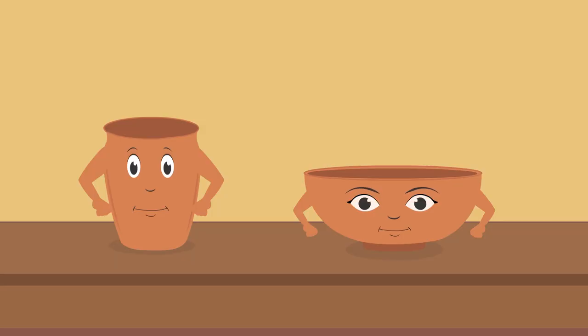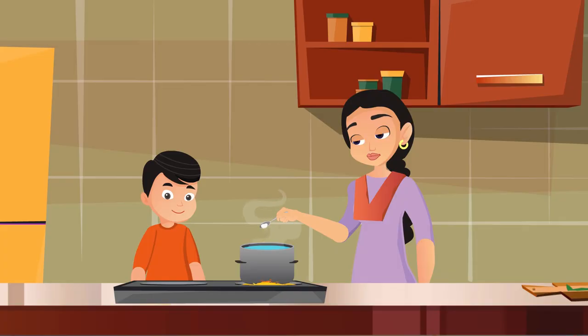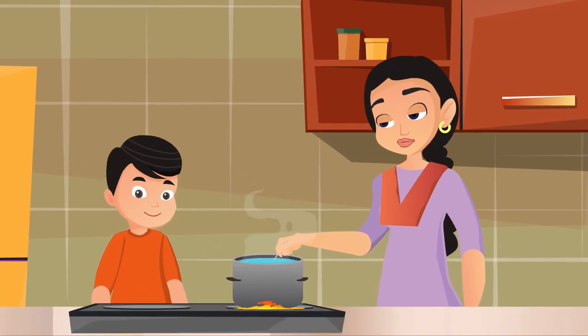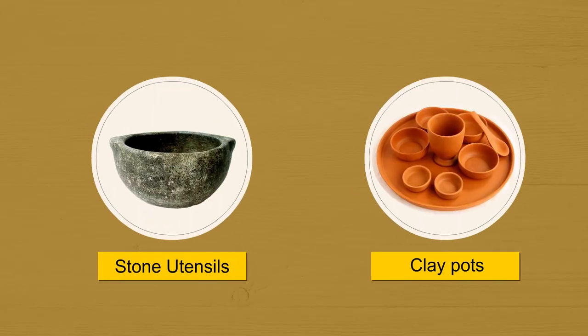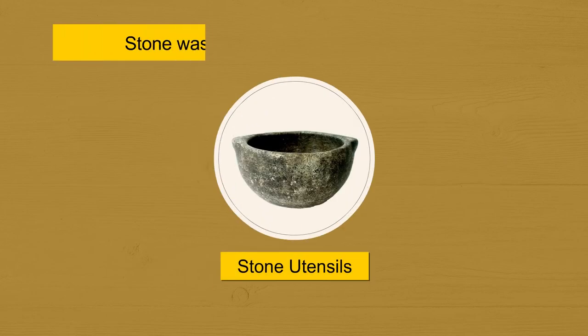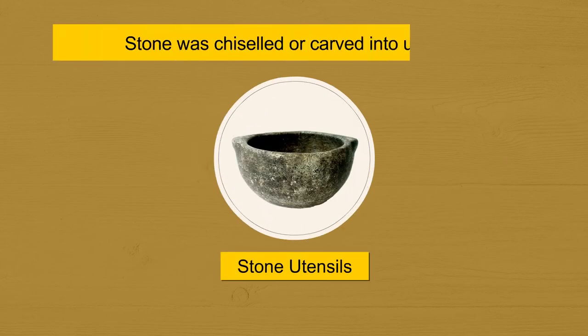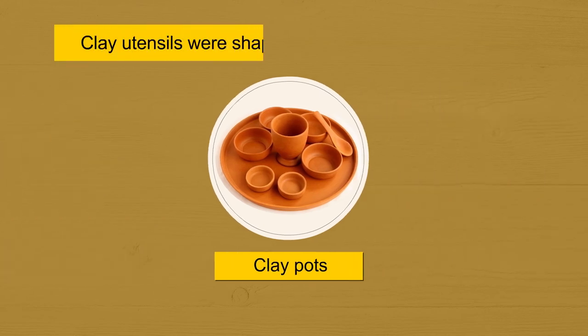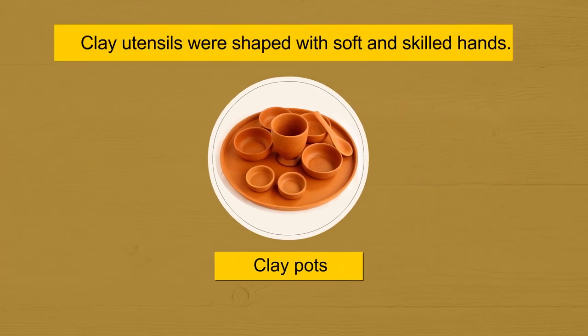These clay pots and pans have been in use since thousands of years. Human beings needed utensils to cook and serve food. First, clay and stone utensils were invented. Stones were chiseled or carved into utensils. Clay utensils needed soft and skilled hands for shaping.